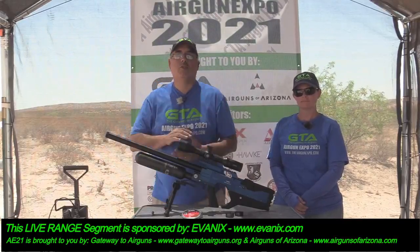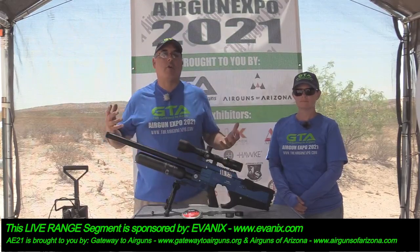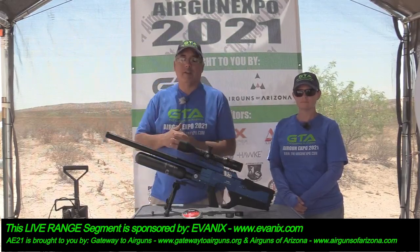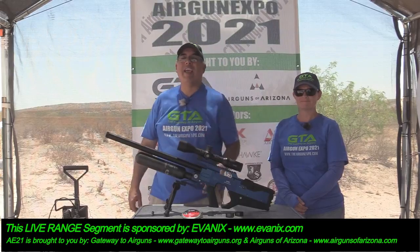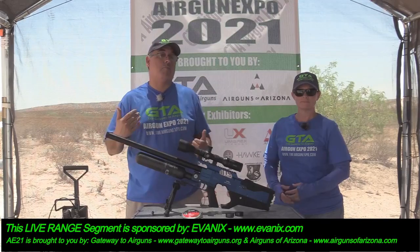Hey everybody, welcome back to another range segment here at Airgun Expo 21. I want to say thank you to Gateway Airguns and Airguns of Arizona as our main event sponsors. This segment is brought to you by Evanex.